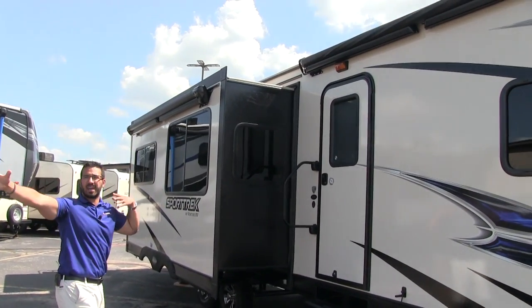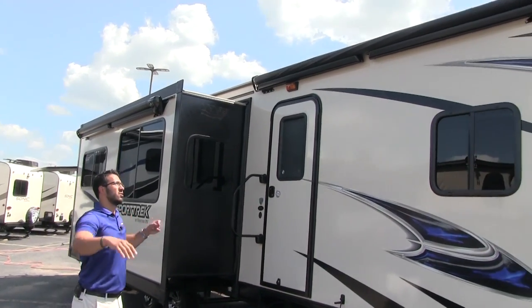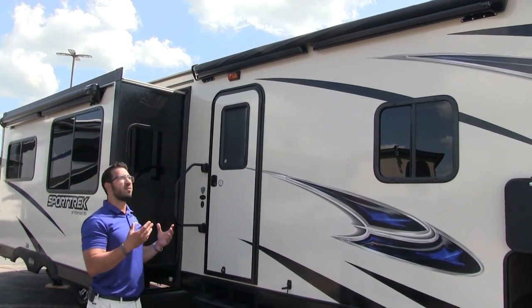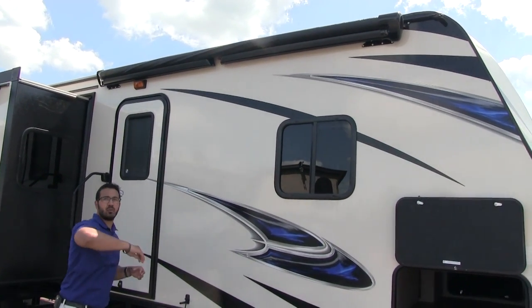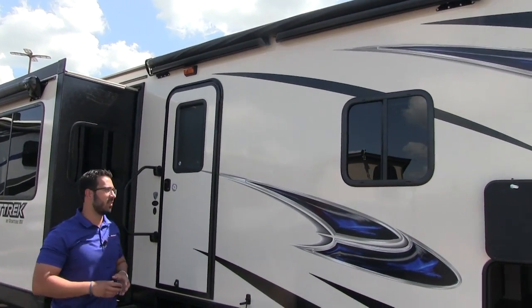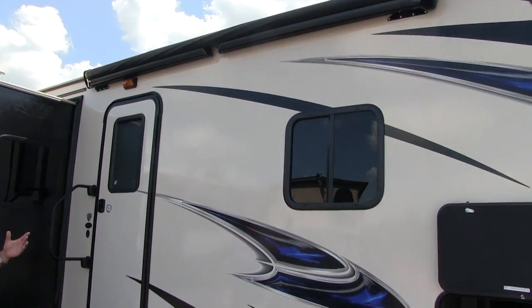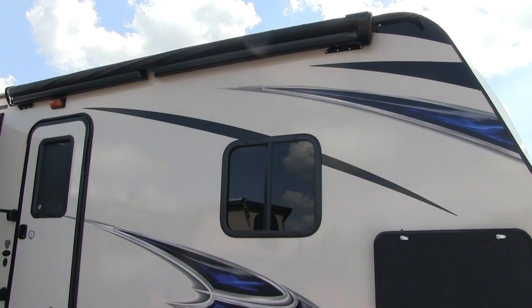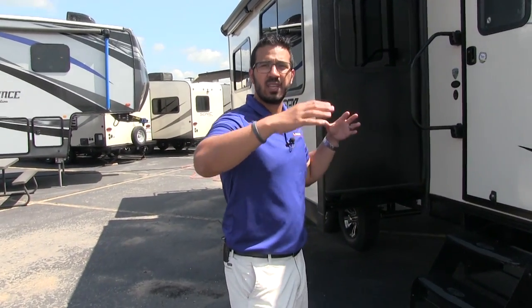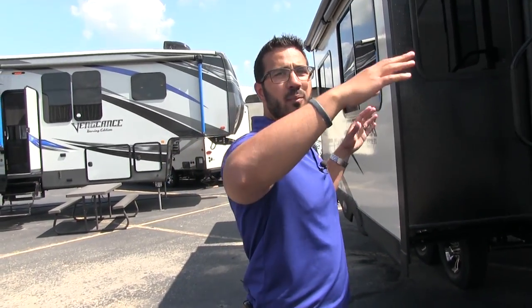This basically whole side is all awning coverage. These are upgraded Carefree of Colorado awnings — they don't have arms coming down, they have horizontal arms. Just a touch of a button to roll out or go right back in. Both of them have LED light strips and wind sensors, so if it gets too windy and you leave and a storm rolls in, once these start bouncing they'll roll themselves right back up. If you're somewhere with heavier wind and don't want them to roll up, that's an option you can shut off inside.